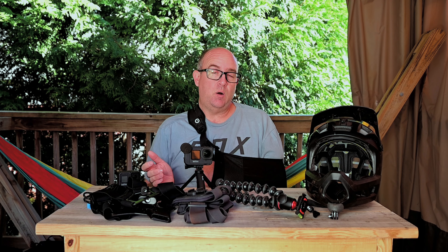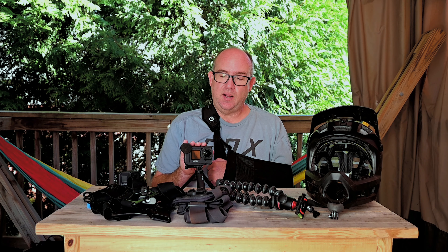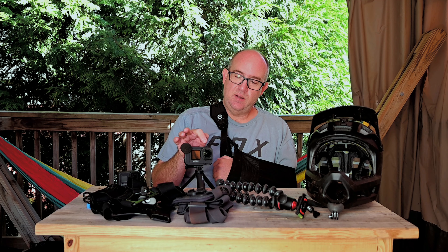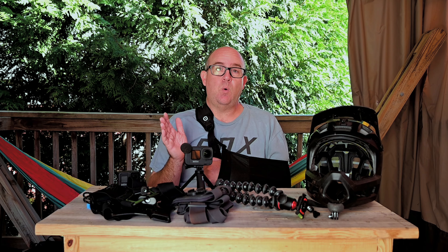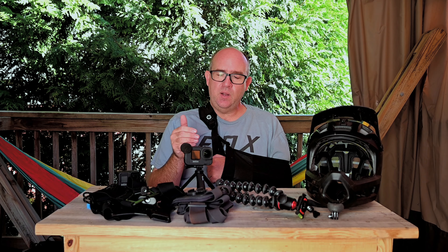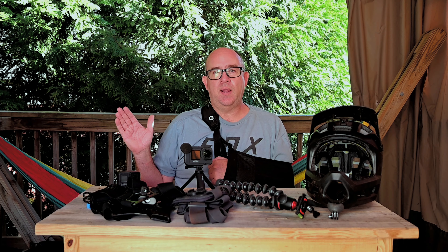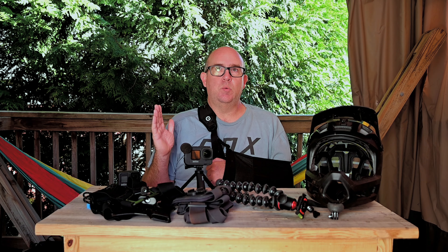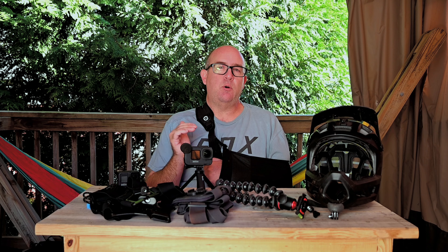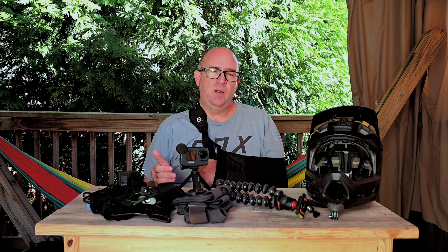The Hero 9 has been a fantastic camera. All the POV video you've seen on my channel is shot with the GoPro Hero 9. What I've done with it is get the Media Mod, which has the microphone and encapsulates the Hero 9, and I also have the Lens Mod, which creates a wider angle of view. When you use the Lens Mod with the HyperSmooth Boost stabilization function, it gives great stabilization and because you start with a wider view, you retain almost the normal GoPro field of view.